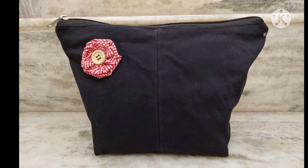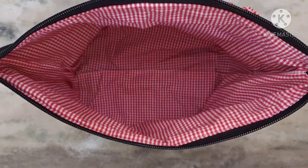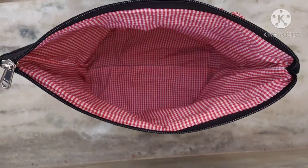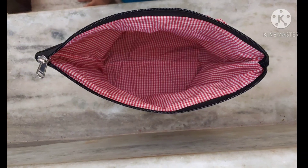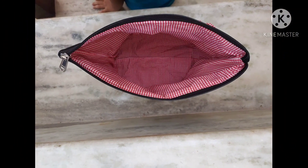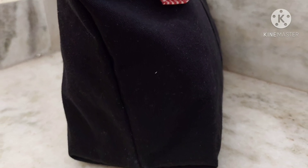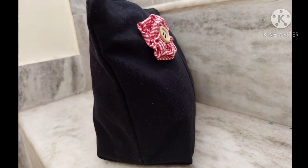Hello everyone, welcome back to ATP Creative Corner. In today's video I'll be making this multi-purpose pouch which you can use to keep your cosmetics, skincare products, medicines, etc. Since this pouch is going to be the basis for all the bags I'll be making in future, I thought I'll explain each and every step as to why it is done that way. So let's get started.